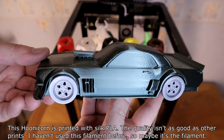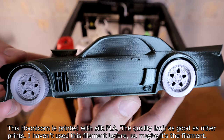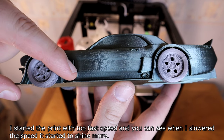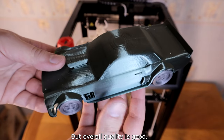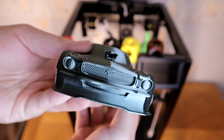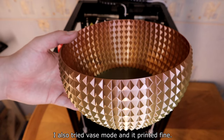This unicorn is printed with silk PLA. The quality isn't as good as other prints — I haven't used this filament before so maybe it's the filament. I started the print at too fast a speed and you can see when I lowered the speed it started to shine more, but overall quality is good. I also tried vase mode and it printed fine.